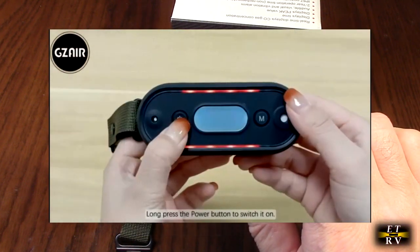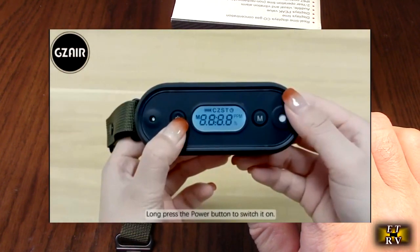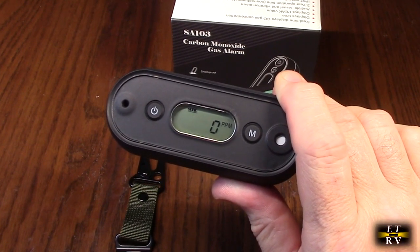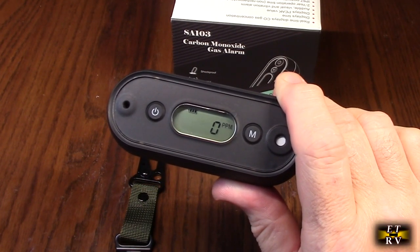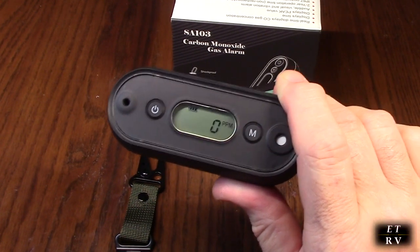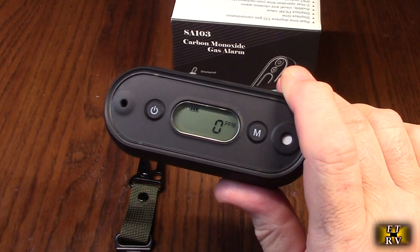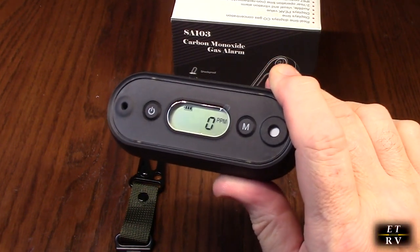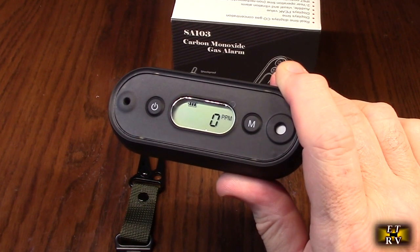We're going to show you that. Alarm sound intensity is greater than 90 decibels. Alarm light is a greater-than-20-meter visible flashing red LED. Response time is less than 20 seconds, which is really fast. The operating temperature range is minus 13 to 131 degrees Fahrenheit, and it is IP67 waterproof as I mentioned.